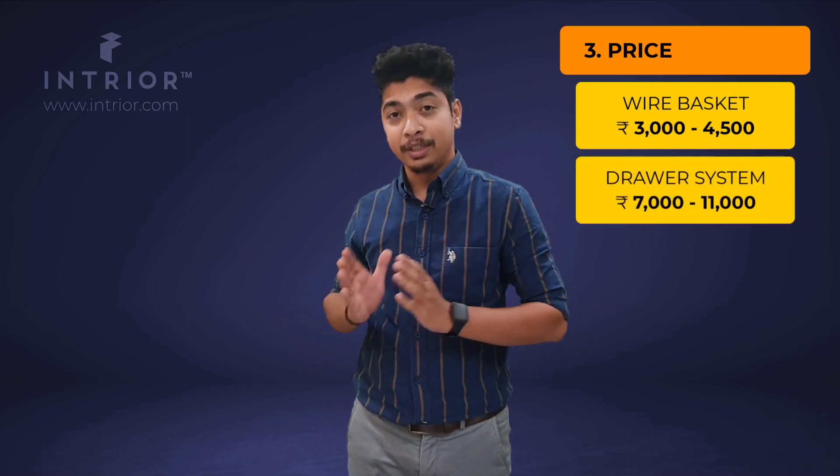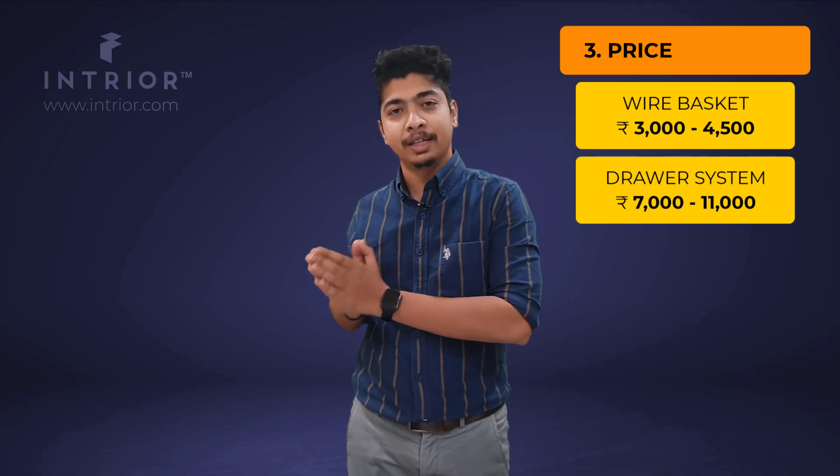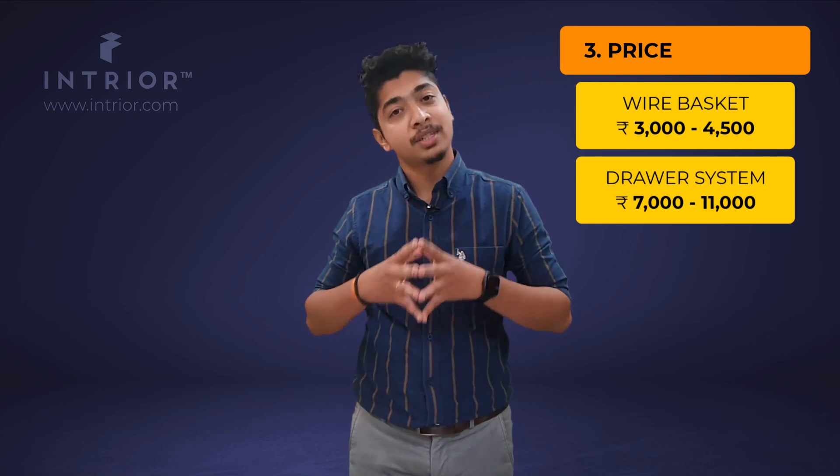Now the most crucial part: what do these baskets actually cost? Pricing depends on many factors such as your location, the time you are purchasing, the quality, and the service provider. I will give a price range inclusive of installation. An SS basket generally falls between ₹3,000 to ₹4,500 per piece with installation, and if you opt for soft close mechanism, it could rise by about ₹1,000 more. For the drawer system, it ranges from ₹7,000 to ₹11,000 with installation — if you go for Hettich (also known as Blum), it ranges up to ₹10,000–11,000, and if you choose the Indian brand Epco, it ranges from ₹7,000 to ₹7,500 per piece.